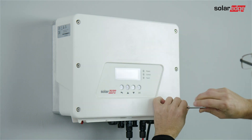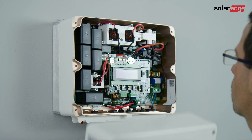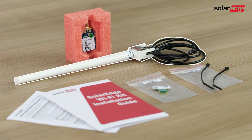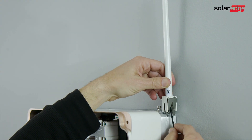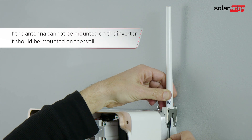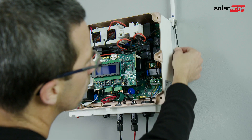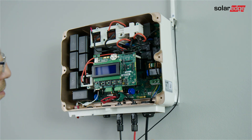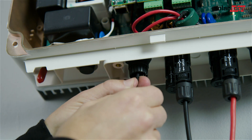To open the cover, loosen all six Allen screws. Let's install the antenna. Attach the antenna clip to the inverter heat sink fins. Route the cable along the back or side of the inverter and insert the cable through the communication gland at the bottom of the inverter.